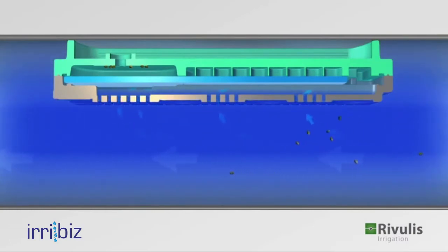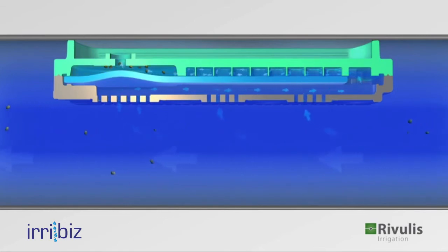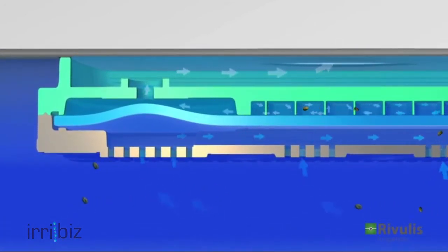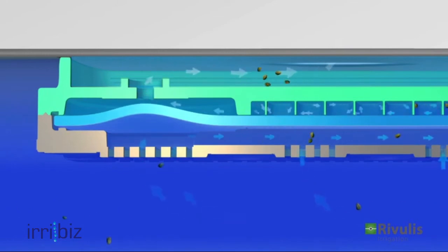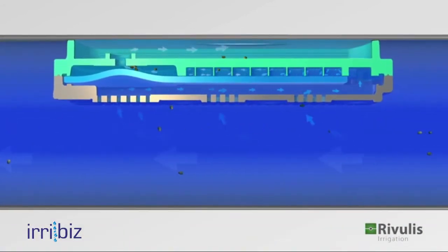Small dirt particles pass along with the flow, and the D5000 dripper filters prevent most of them from infiltrating the drip line. A small amount of particles may still pass through the filters and accumulate in the regulation chamber, which can affect the flow rate and in turn influences the forces operating on the membrane. When the forces on the upper side of the membrane build up, they push the membrane down, allowing the particles to be discharged. Once the particles are flushed out, the dripper reverts to its predetermined flow rate.